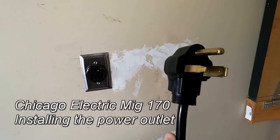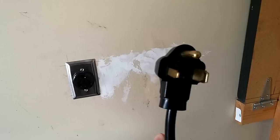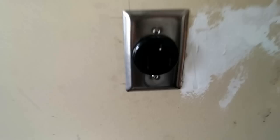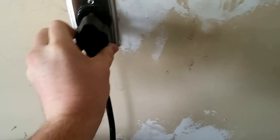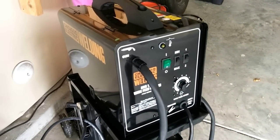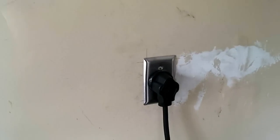It is a 220-volt MIG welder, but if you look at this plug — if you know anything about the different size plugs — this is a 50-amp plug, which means I needed a 50-amp receptacle, so it just plugs in like that. If you look at the owner's manual, the input is only rated at 20 amps. So you only need 20 amps to run this thing, but they have a 50-amp plug, which means you need a 50-amp receptacle.